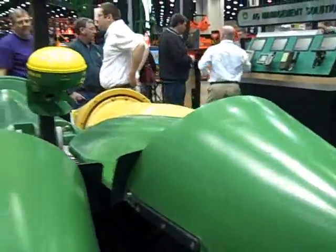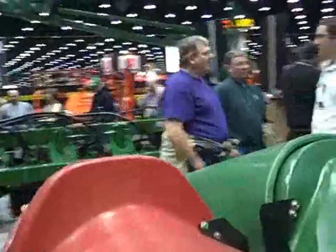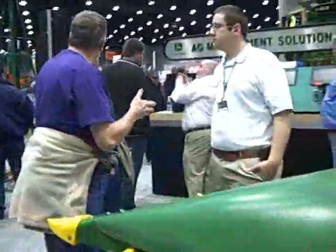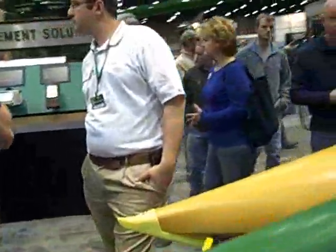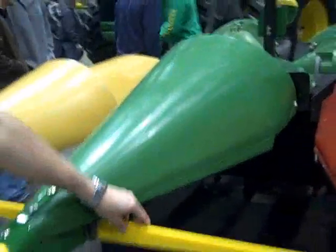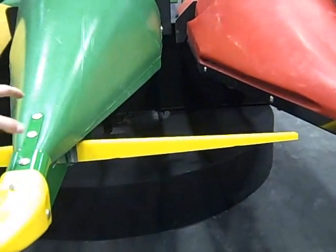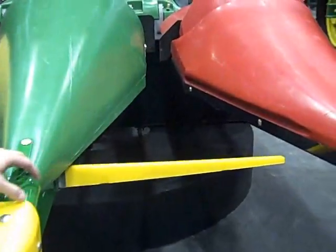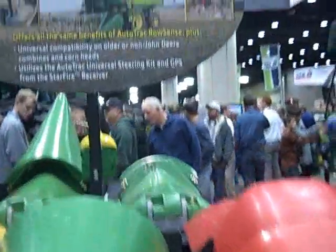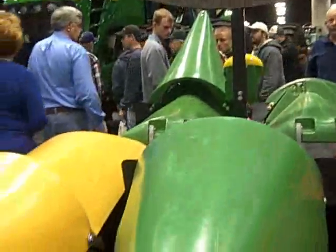Now let's take a look at the other side — this is a more universal system that you can work with on other models of tractors as well as older John Deere tractors. The universal system, as you can see, is a little bit different from the integrated sensors. It's compatible with old combines — old Deere combines, also Case combines and Geringhoff combines — and old corn heads.